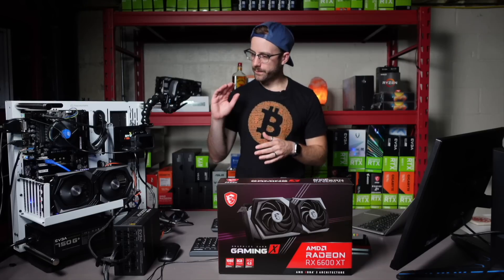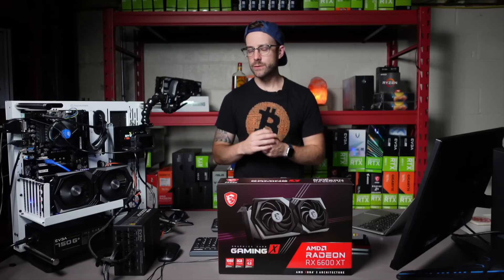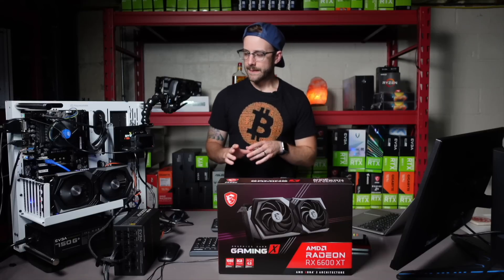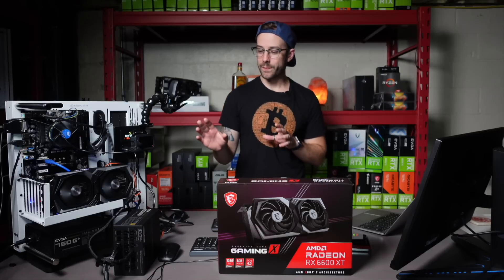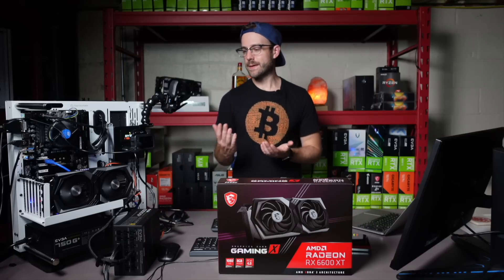Traditionally, you'd probably just get the whole system on a watt meter and then subtract what you think the GPU is doing based on when it runs idle. But I think doing it this way — where the only thing on this power supply is the GPU — is going to give the most accurate reading.